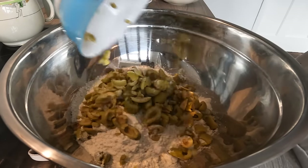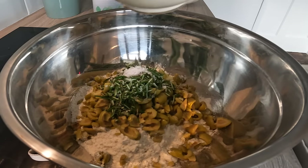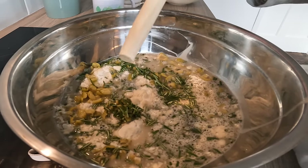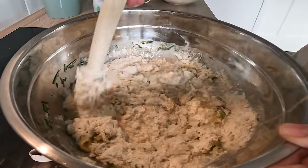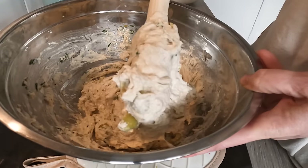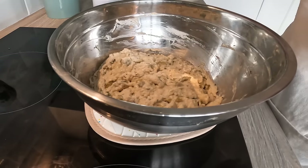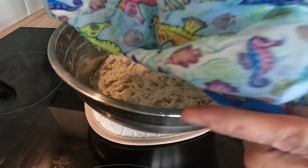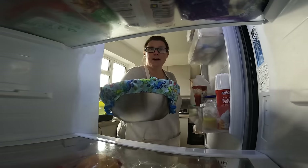In go the olives, rosemary, and salt, and then finally the yeasty water. I'm going to follow the John Kirkwood method and just use the handle — it's easier to scrape off the flour and clean. Right, I'm literally going to leave it like that, put a shower cap over — another John Kirkwood idea — and stick this in the fridge. There we are, see you tomorrow.